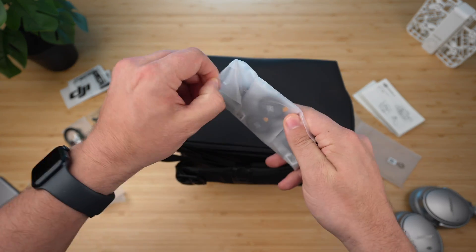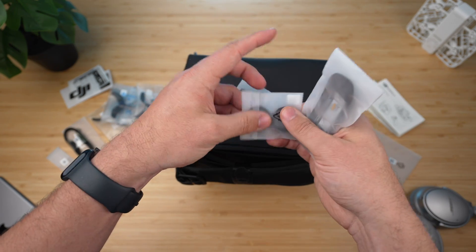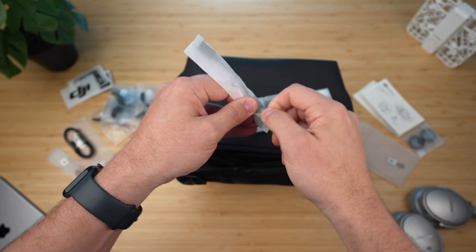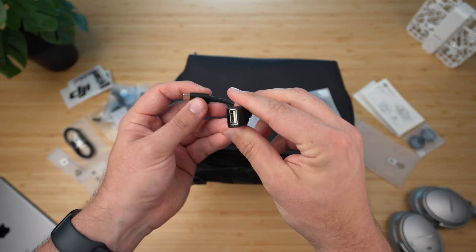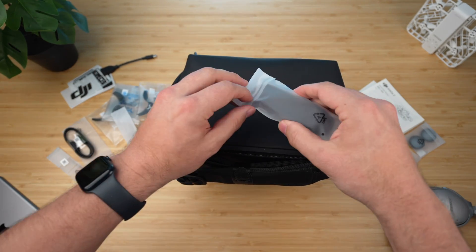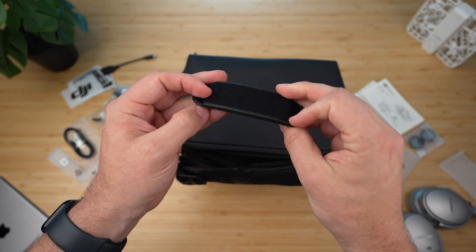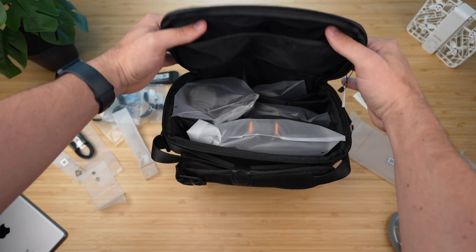There are more accessories before we get to the main stuff. I think these are diopters — corrective lenses for the goggles if you wear glasses. There's also what looks like an OTG cable, USB Type-A to USB Type-C, to connect directly to the goggles or controller. And finally there's what looks like a headset support that goes on the back of the goggles, plus some extra padding.